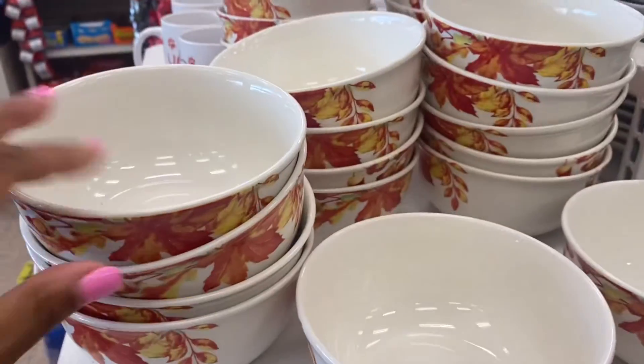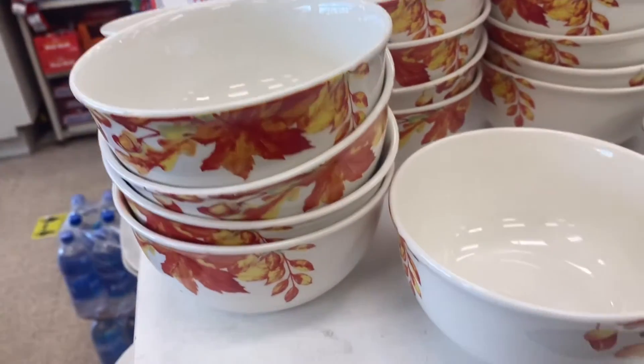They have signs that say 'Thankful,' 'Grateful,' and 'Blessed.' Look at these little fall bowls with leaves on them.